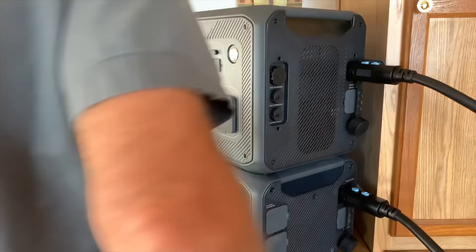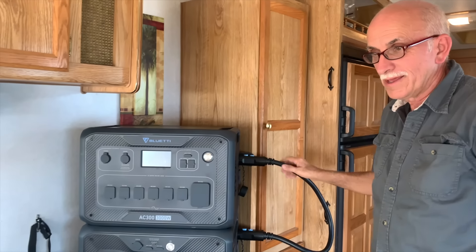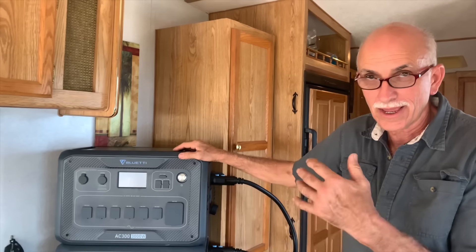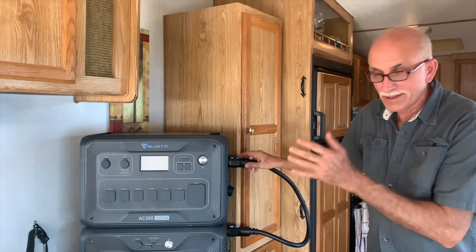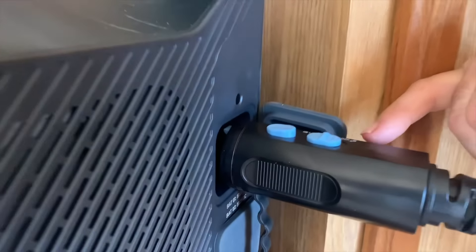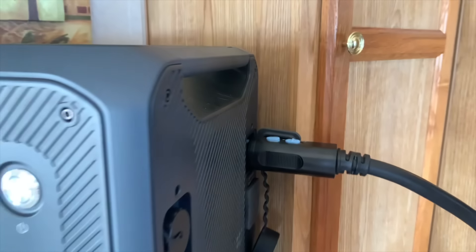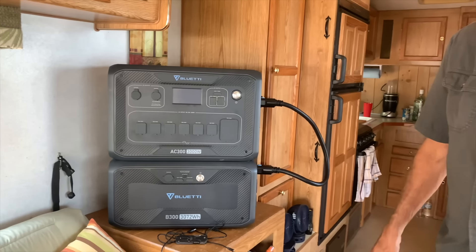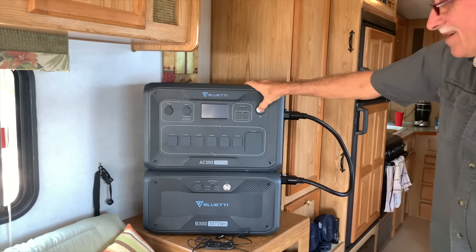I forgot to lock one and it didn't come on. I've got them both locked now. That's unlocked this way and locked that way — I had one of them unlocked. These have all high-tech features, but they're made so pretty much anybody can use them — it's plug and play. You can't mess it up if you follow the instructions.